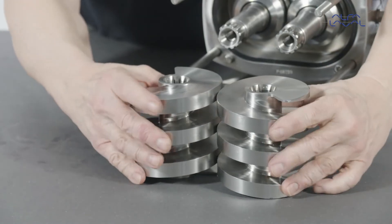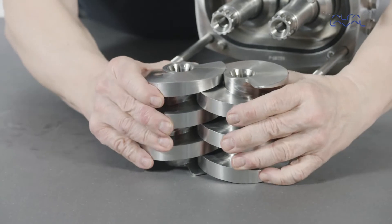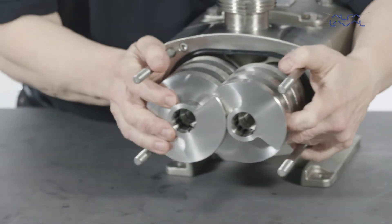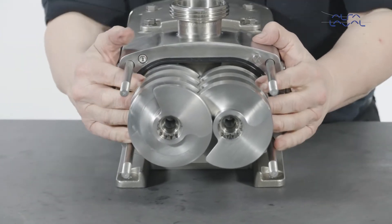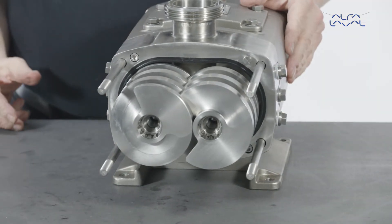Place the feed screws onto a flat surface and mesh them so that the ends are flush. Then fit both screws onto the shafts at the same time and push them until they come into contact with a mechanical seal sleeve. You may need to rotate the shafts until the splines fit.